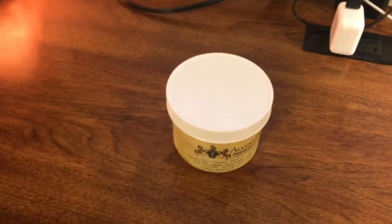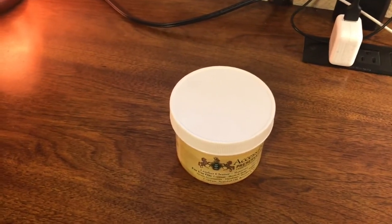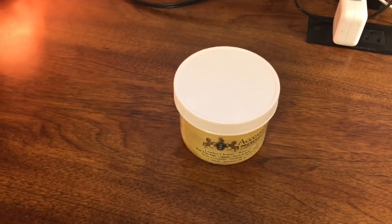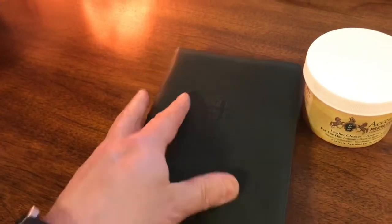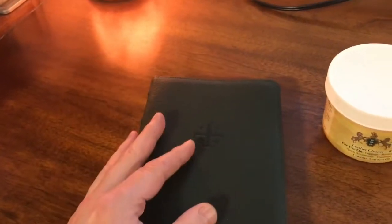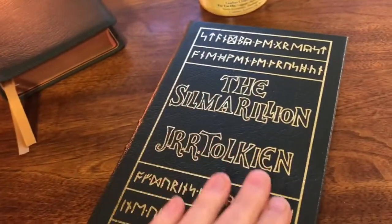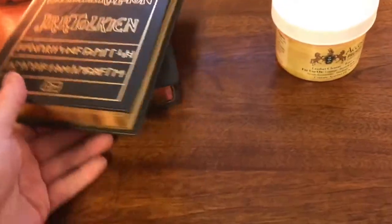Many of us have premium Bibles or family heirloom Bibles that may be good leather, bonded leather, goatskin leather, or calfskin. But they're precious to us. And like any leather product, it can tend to dry out. You really want to keep your leather — like on this beautiful Schuyler — supple and protected. The oils from your hands help condition your Bible and keep it flexible, but over time, like any leather-bound book, you want to keep it hydrated and well-protected.